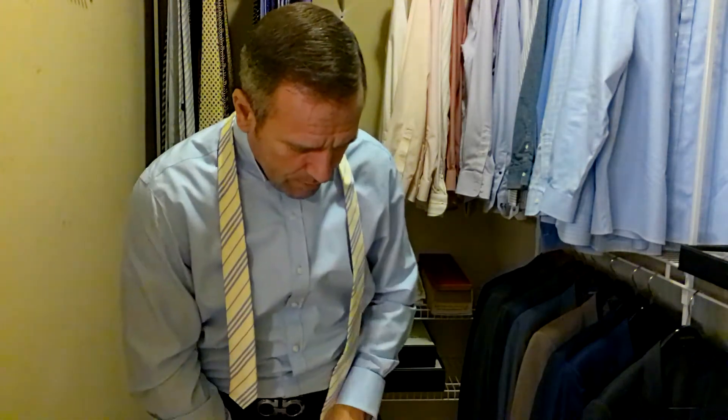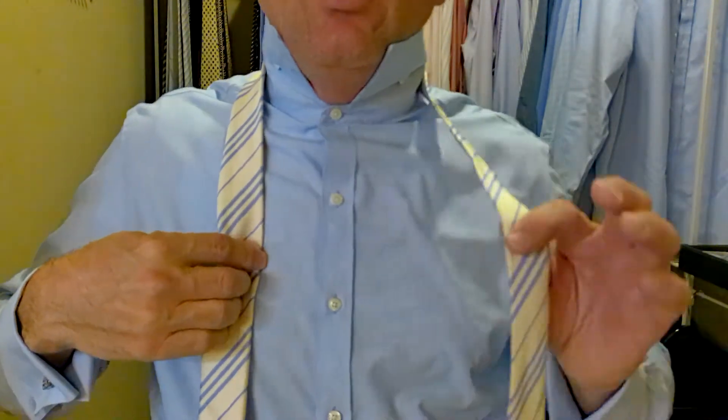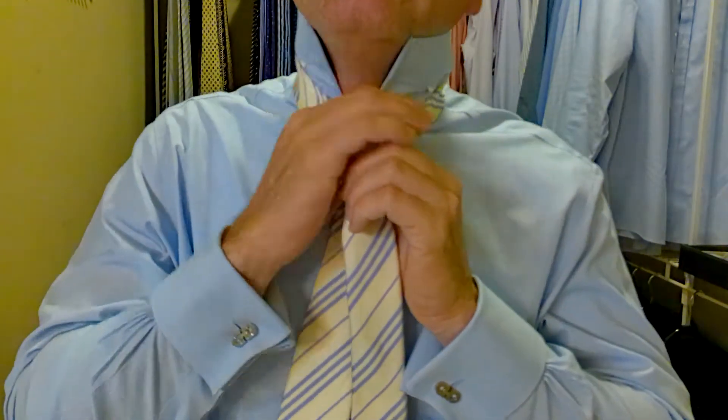I haven't worn this tie in probably a year because I have a pretty big collection. I go through my ties usually about once a year or so. I'm going to start right here as a starting point because even though it's not super thick, it is a wider tie, so it's going to have a little bit of width there. Coming close here, we're going to take the long part of the tie over top of the short part, up and through.